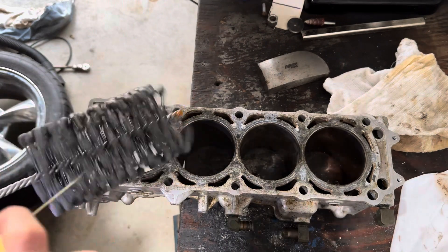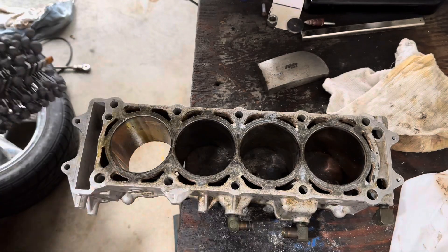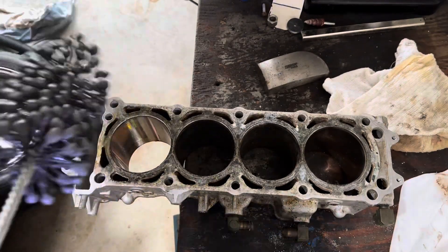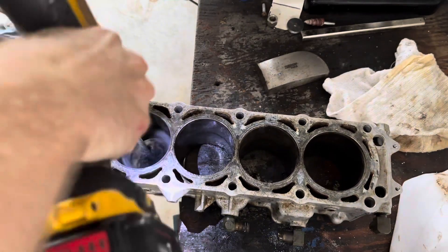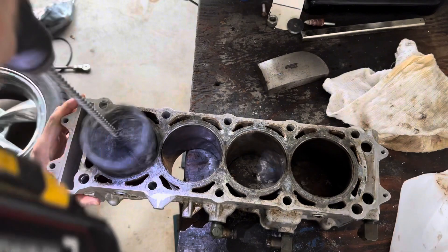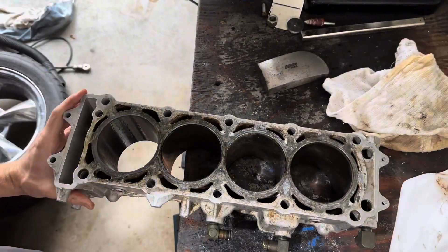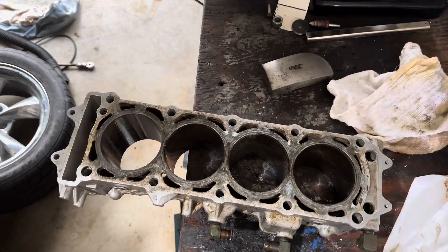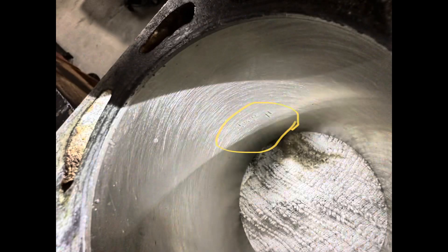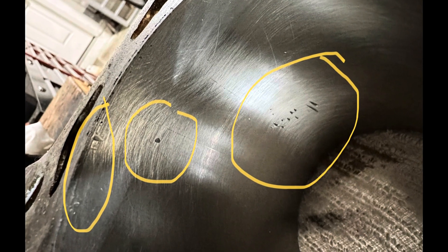Normally you wouldn't be using a hone on Nicosil-plated cylinders, but I'm at a loss at this point, so I just want to see if it's going to be any use at all. Nicosil is a hardened coating that resists wearing from the piston rings. Once that coating is gone, you'll have hardened piston rings wearing against aluminum — and you can guess what happens after that. Sadly, the cylinder is trash, so I guess now I'll order a new cylinder and wait for that to come in.